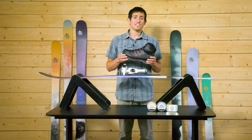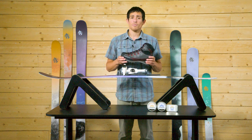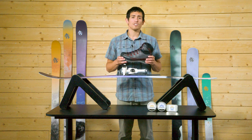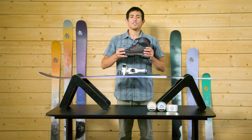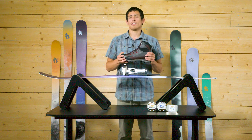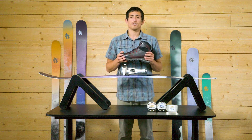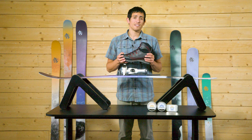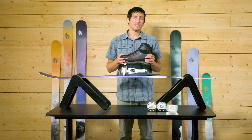The next thing to consider is the torsional rigidity, or side-to-side support, of your shoe. You can test your footwear's torsional rigidity by gripping the shoe at the toe and the heel and twisting the shoe laterally, just as if you were wringing out a wet cloth. If it's difficult to bend, then you know your shoe has great torsional rigidity. The more side-to-side support your shoe has, the better it is for skin-based skiing.